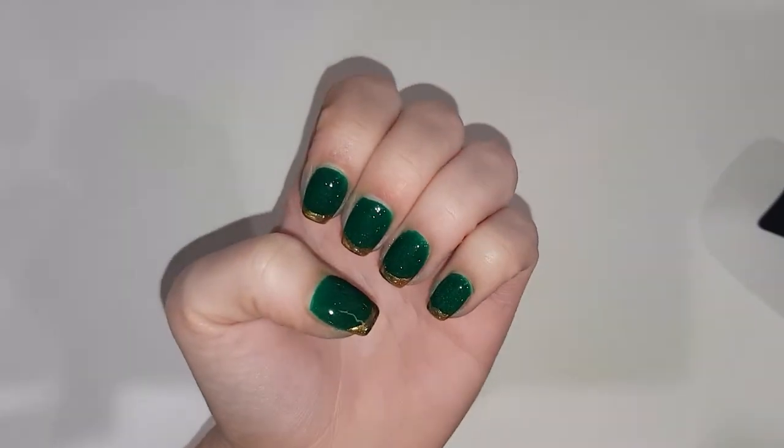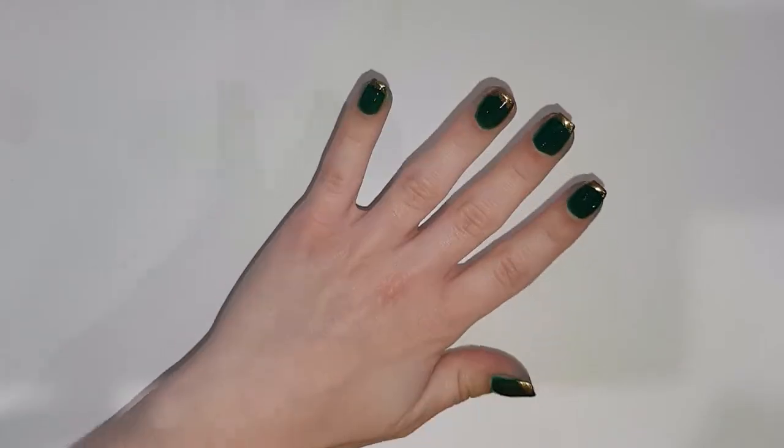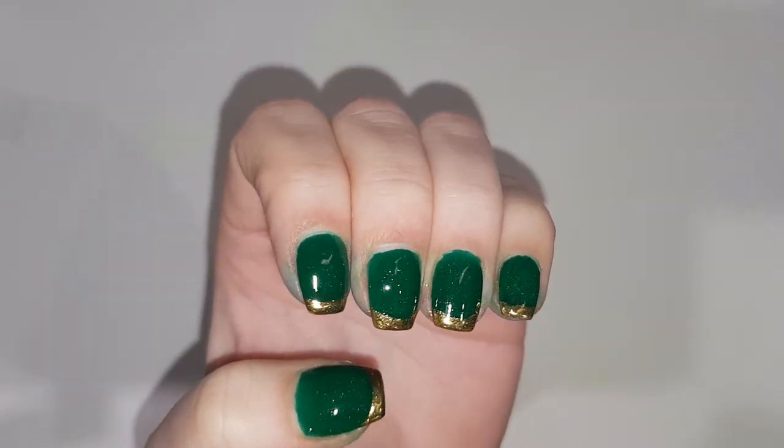I went ahead and finished up my nails. Thank you so much for joining me here. Hopefully I'll be encouraged enough to do more videos, but I hope you enjoyed this one. If you did, like and subscribe. Thanks guys.